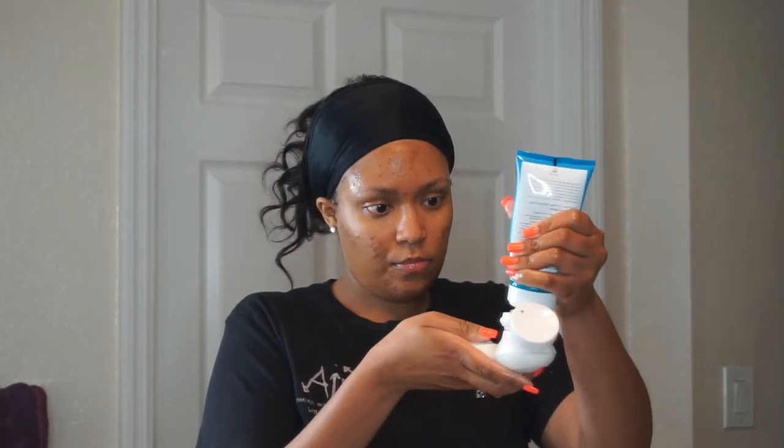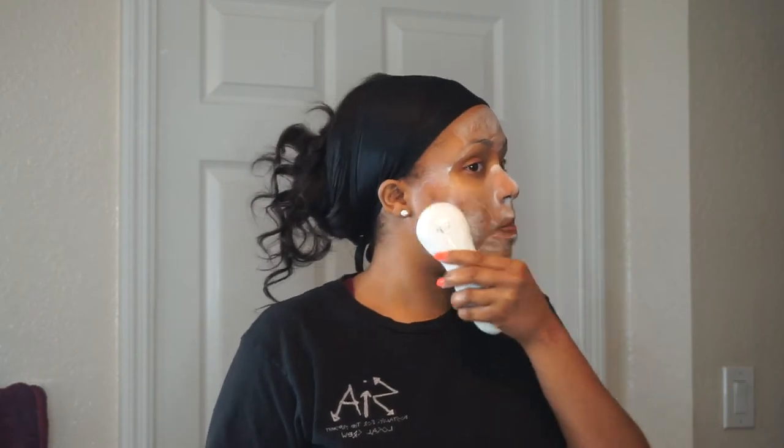Now I will be exfoliating my face first so that I can be working on a fresh clean palette when I apply the mask. I just want to make sure all the dirt, oils, and all that bad stuff is lifted off my face, because I want my mask to really absorb into my face.